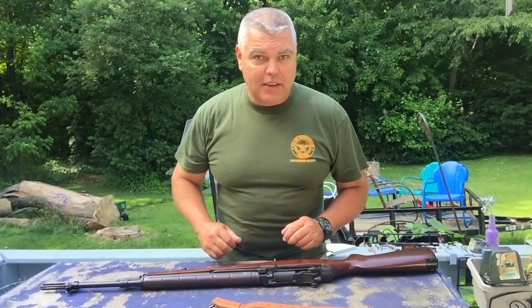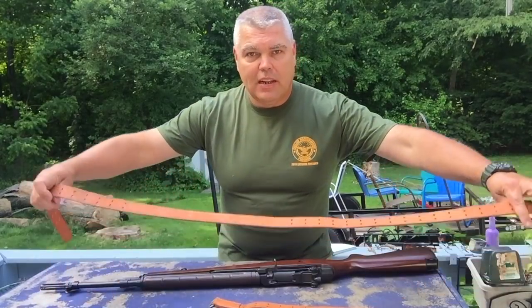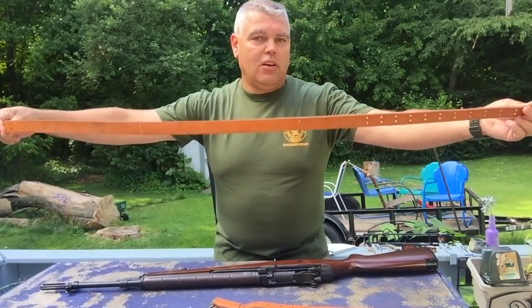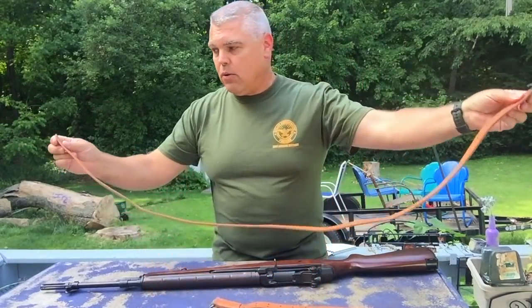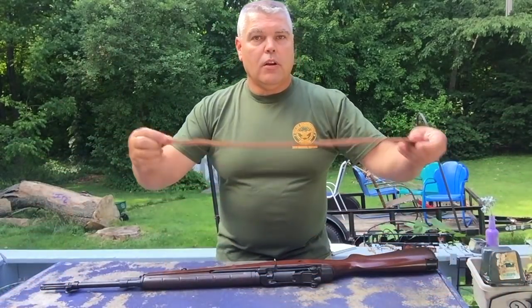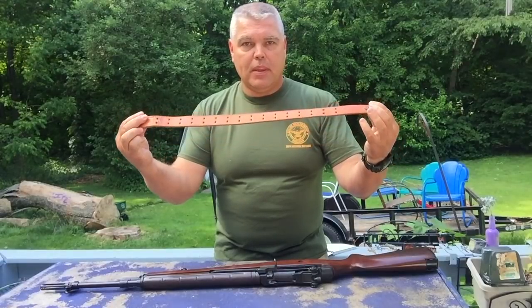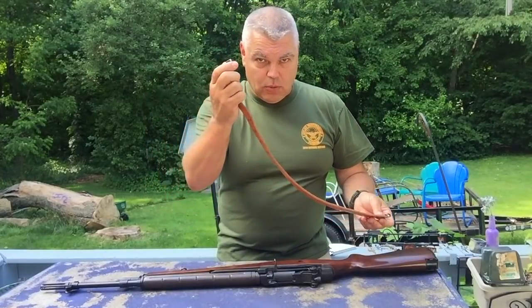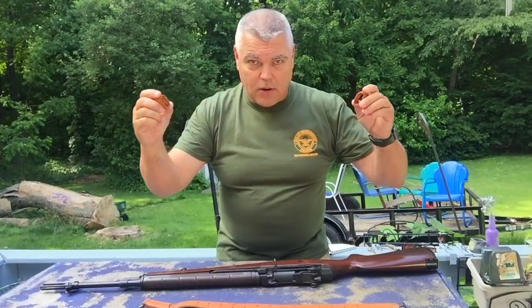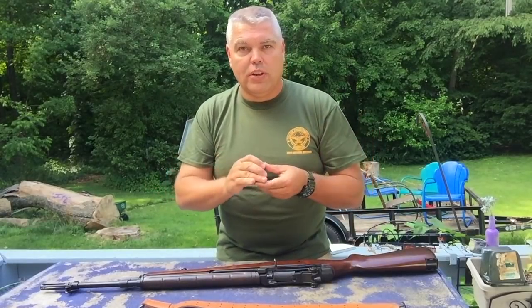There are four parts to your 1907 military sling. There is a long strap that has a rough side and a smooth side, and it also has metal hooks called a frog at one end, with nothing at the other end. There is a short strap that also has a rough side and a smooth side — it has a frog at one end and a D-ring at the other end. The last two parts are two sling keepers, basically loops of leather that are sewn together, which we'll use to hold everything in place and keep the sling tight once it's attached to the rifle.